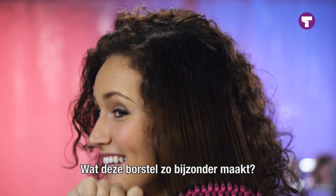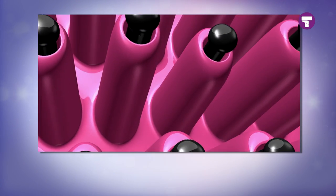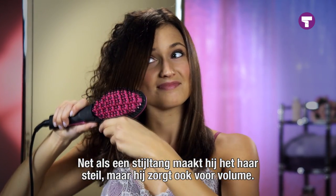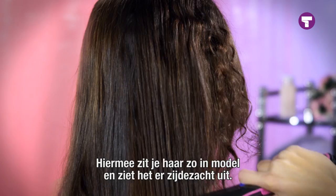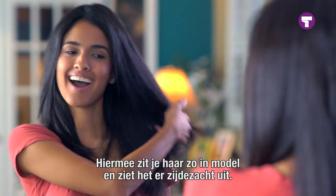What makes this brush so special? It's a hairbrush with heat-infused ceramic bristles. Just like a flat iron, it will straighten your hair, but now you can volumize with it as well on each brushstroke. It makes doing your hair easy, and it leaves your hair looking smooth and silky.